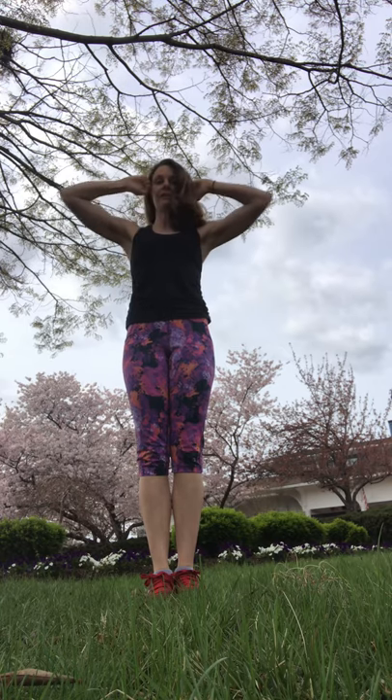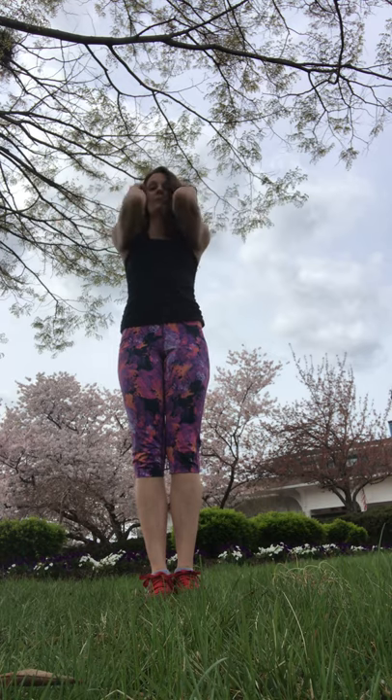We're gonna start with warming up the shoulders, getting some blood flowing around. Squeeze your elbows together in the front and as if you could bring them together in the back. Front and back. So it looks like this from the side.